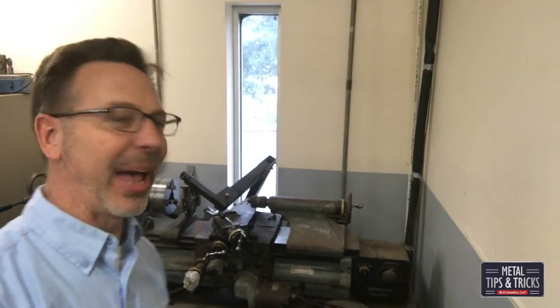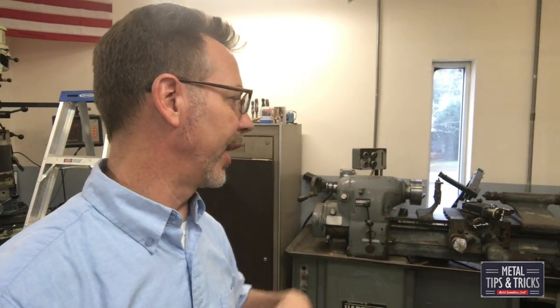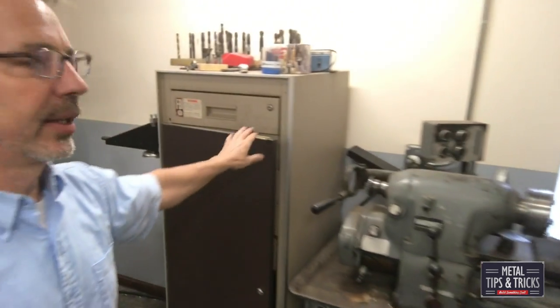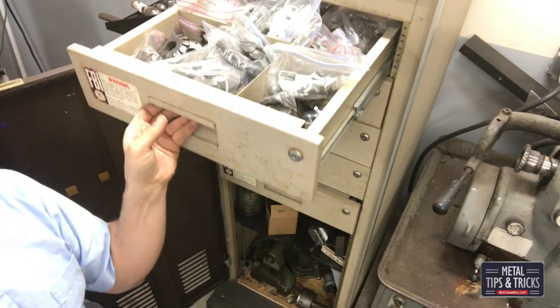Back here in the main shop is the Hardinge HLV — I'm gonna be selling that off. I hate to sell it off but I'm not going to get around to repairing it. The whole thing has to be completely rebuilt and the bed has to be reground. It's killing me to sell it, but at the end of the day I just don't have a place for it and don't have the time to get it up and running. In here is stuff for the milling machine — different cutters.